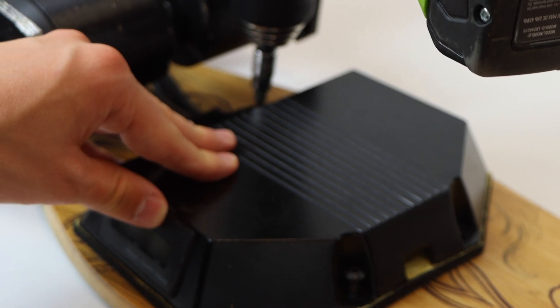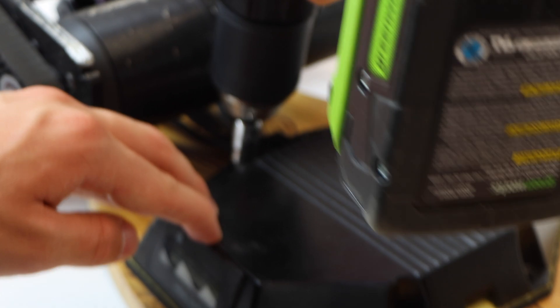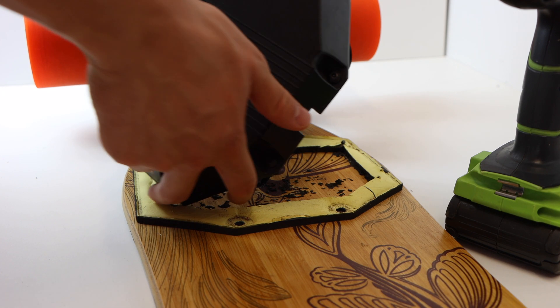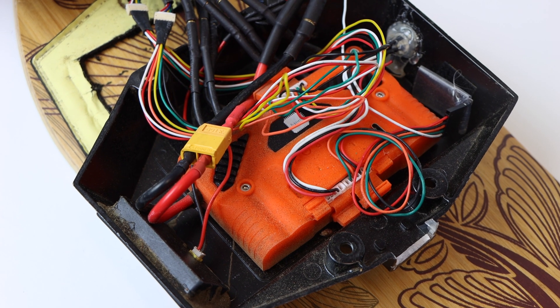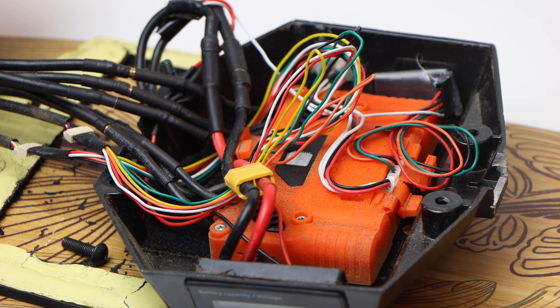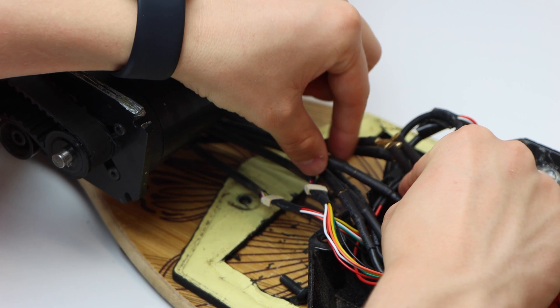The first thing we did was unscrew the enclosure from the deck using the four screws that hold it in place, so that we could detach the phase wires from the motors going into the ESC. Once unscrewed, we flipped over the enclosure and accessed the internals. We used a FocBox Unity as the ESC for this build, along with a VX1 remote controller and a percentage indicator. After opening up the enclosure, we unplugged all of the phase wires.